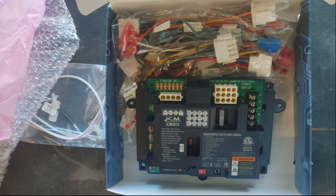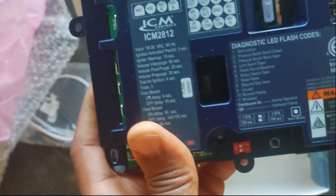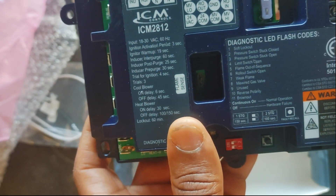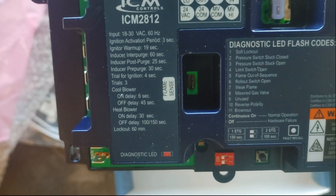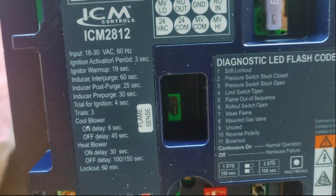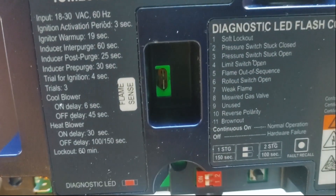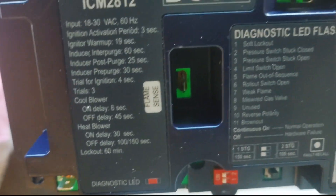It's compatible with LP or natural gas. A cool feature is the LED fault indication light, and what I really like is that all the fault codes are printed right on the board. You've got all your flash codes there: soft lockout, one flash, pressure switch stuck closed, pressure switch stuck open — and I like that they separated those two — and limit switch open.